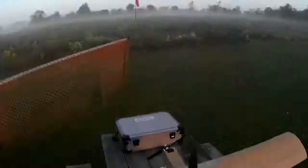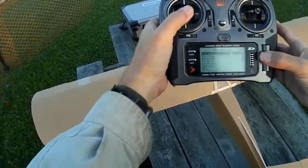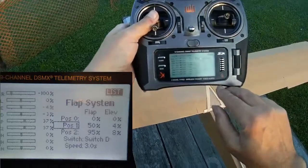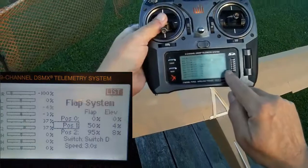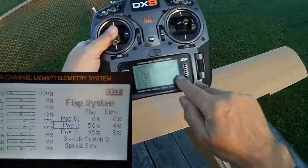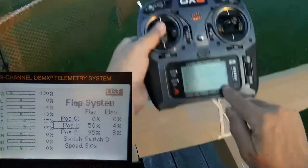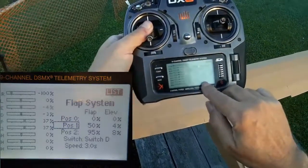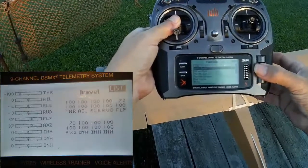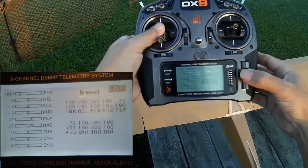I enabled channel six — I've got channel five called 'flap' and channel six called 'aux two.' Then I set up the flap system on switch D, with position zero meaning flaps up at zero, position one at 50%, and position two at 95%, with 4% down elevator mixed in with half flap and 8% down elevator mixed in with full flap. That's on switch D, the three-position switch, with a delay of three seconds. Although it says 95%, I think I've actually got the travel restricted one way to 73%, so they don't actually go down more than 73%.